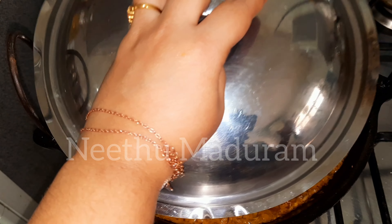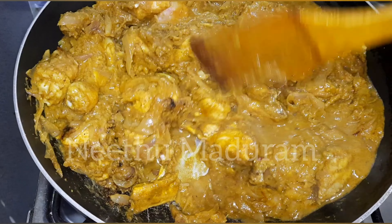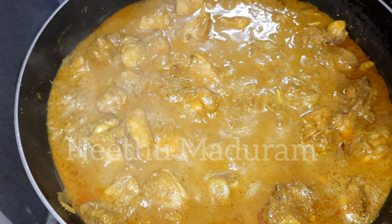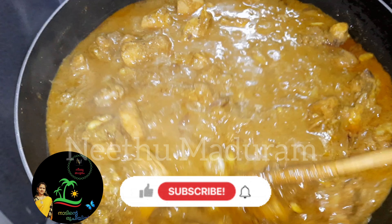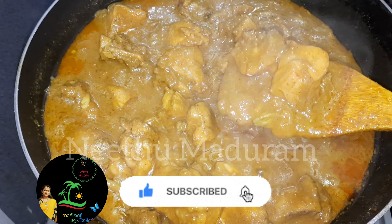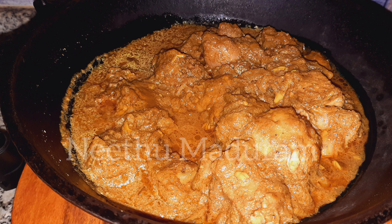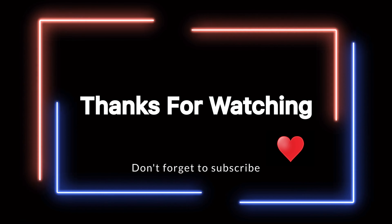I'm going to mix it in a little bit. We'll mix it in with chicken. Just pour it in a small bowl. The chicken is ready.